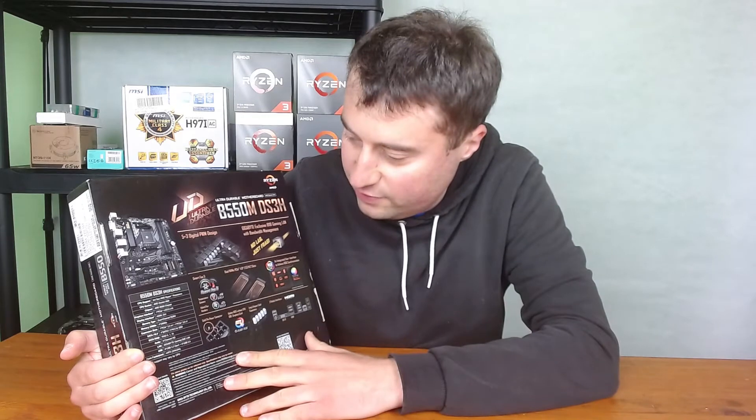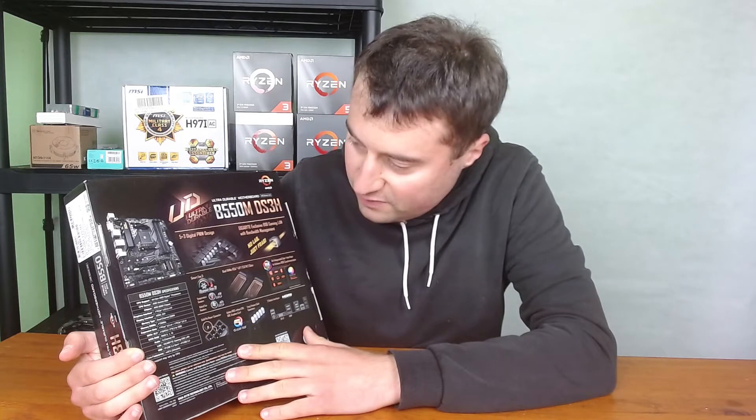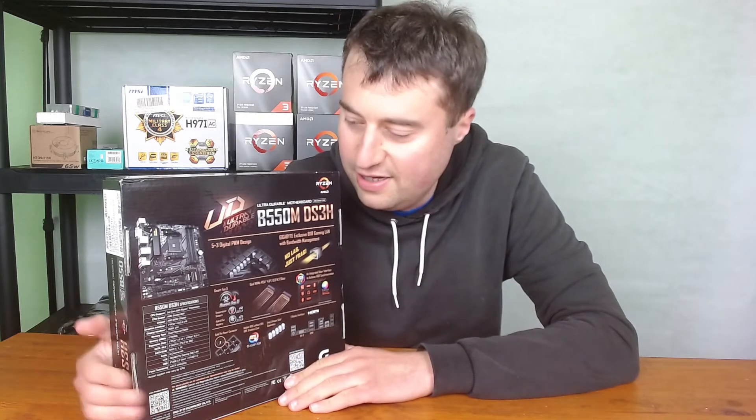Overall it looks like a good budget board. I paid 65 pounds for this, although I had about a 10% coupon so I paid a little less. It's currently about 65 pounds on Amazon, which I think is quite a good budget price for a B550 board.